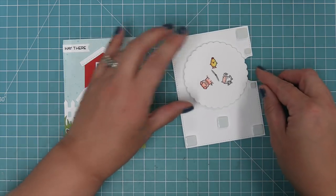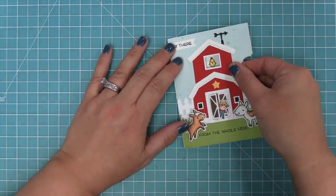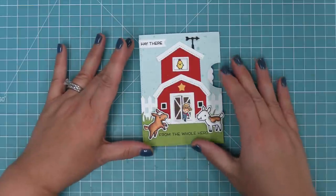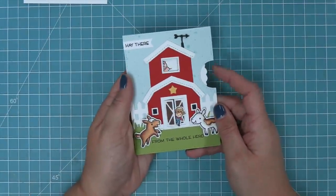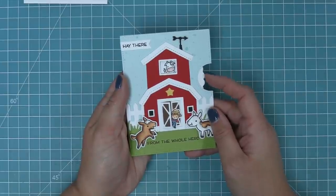We peel up that liner paper and line our cute little barn right on top — we're just lining up two die cuts — and this creates a really cute and adorable mechanism. As you spin the wheel, the little characters change in the window. Oh my gosh, this just makes me smile — it's so sweet.